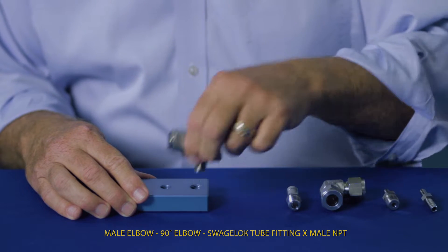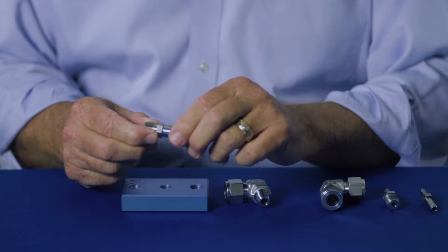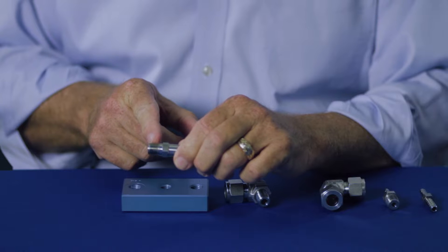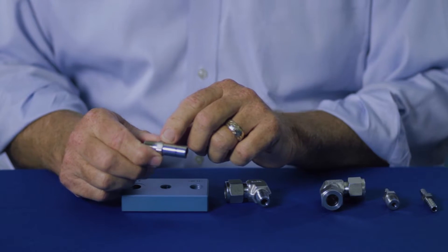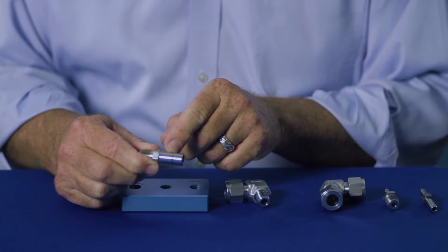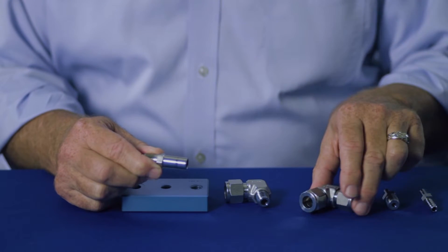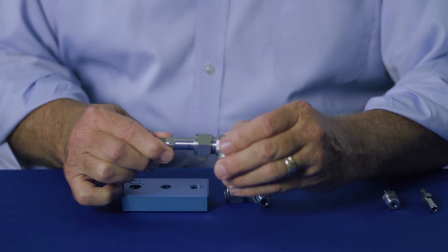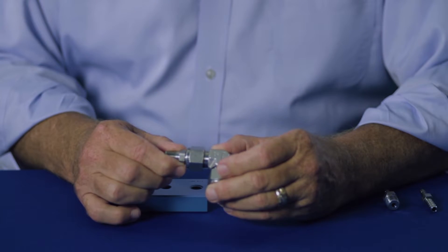A tube adapter is a fitting designed with a tube stub on one end and a different fitting on the other — in this case, a male NPT. Tube adapters are made from solid bar stock, so a notch must be cut into the tube adapter end to allow for the ferrules to drop into place. As a result, tube adapters are designed to be used only with Swagelok tube fittings.